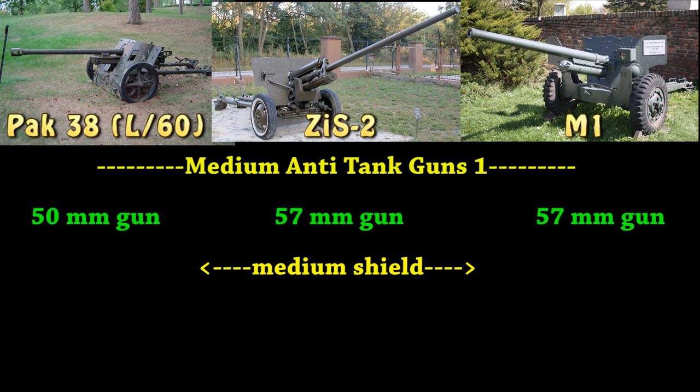Going on to the next tier of anti-tank gun — the more medium caliber. You got the PaK 38, L-60, with a 50 millimeter gun. Next one, you got the ZiS II, 57 millimeter gun, and finally the M1, also a 57 millimeter gun, just like the Russian one.